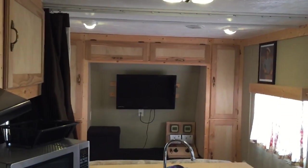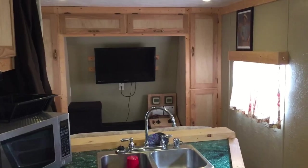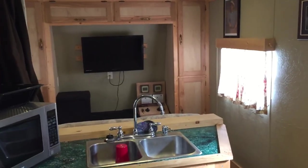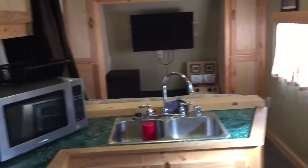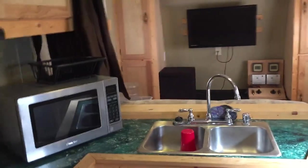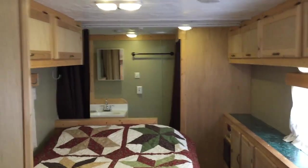Anyway, I hope you enjoyed the look at the FEMA trailer rebuild and what I did. If you have questions, feel free to ask. It was an interesting adventure — I learned a lot about trailers and how they work. Just a lot of fun and a lot of pride in it that it came out as well as it did and is working as well as it has. Thank you for watching.